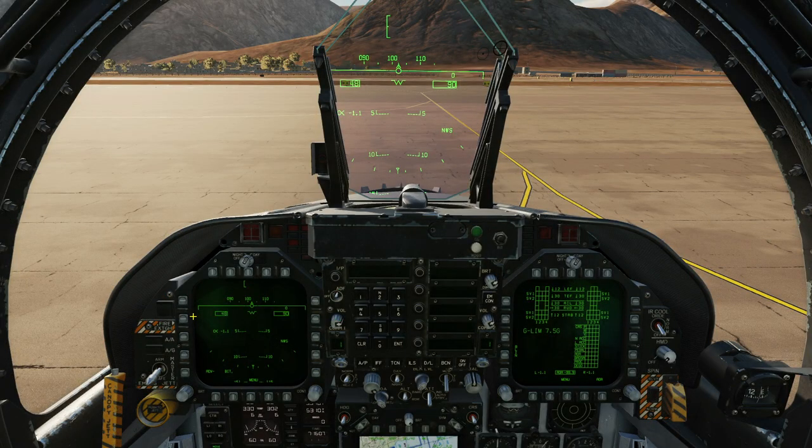Hello everyone, I hope you're all doing very well. It's mid-April 2021. We've had the first implementation of the AT FLIR targeting pod in the FA-18C Hornet. Most of the functionality is in there, so we're going to do a tutorial now. Extra functionality will be added in the coming months, and we'll cover that too.